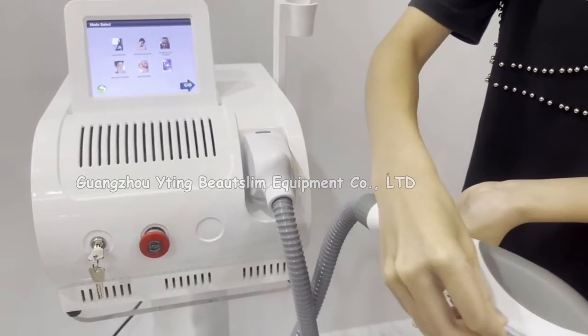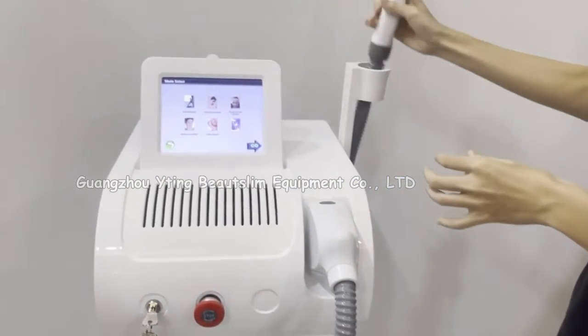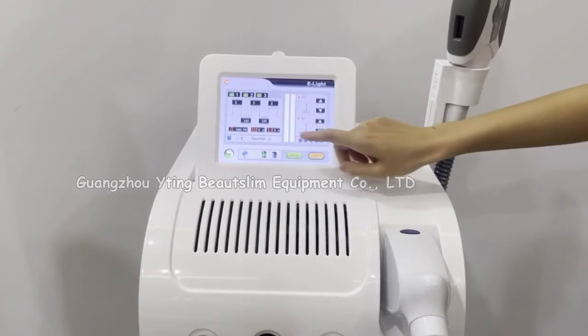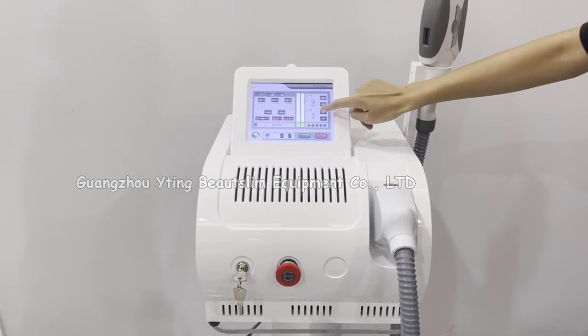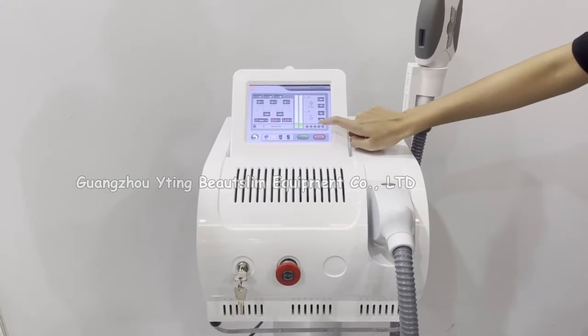We connect the filter to the handle. We choose the hair removal function. Set the IPL energy here. Set the RF energy here.